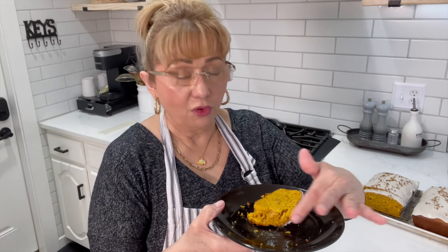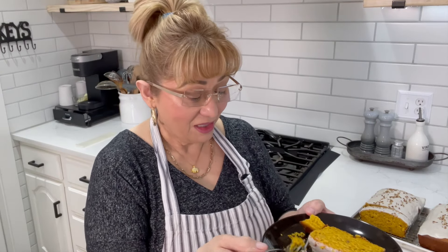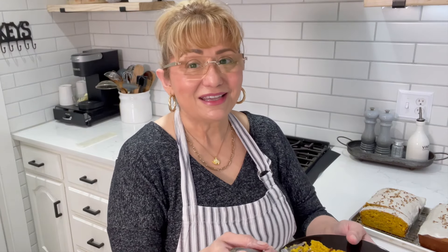I do hope you give this recipe a try — it is fantastic. I'll have the recipe and everything I used down in the description box below, along with other helpful information tidbits. That's going to conclude today's video. I really hope you enjoyed it — if you did, don't forget a big thumbs up and share with family and friends. Thanks for sticking around today, I'll see you on the next one!